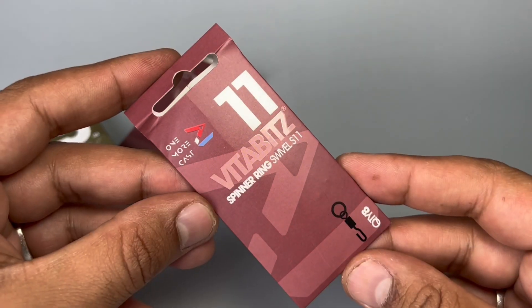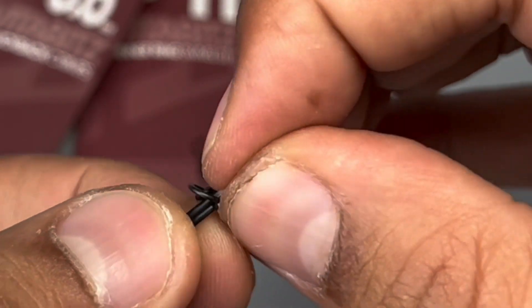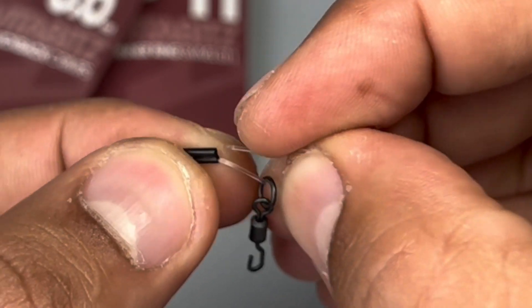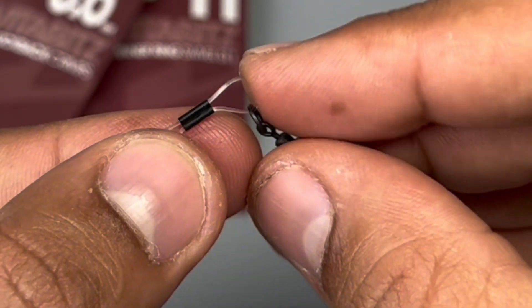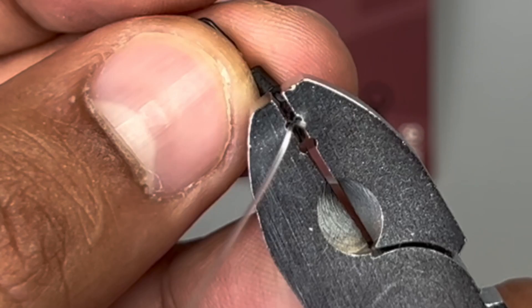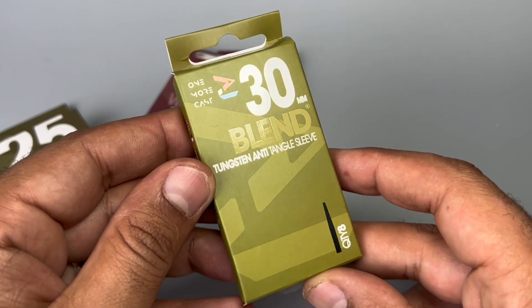Push that fluorocarbon through the Vita Bits 0.6mm crimp, then slide on the size 11 spinner ring swivel from the Vita Bits range, and push the tag end through the other barrel of the Vita Bits Kickback crimp. I always like to leave a little loop before crimping down — that gives you almost like a double hinge on your spinner rig. Then crimp it all down and trim the tag end.